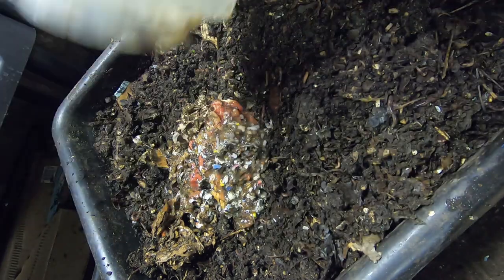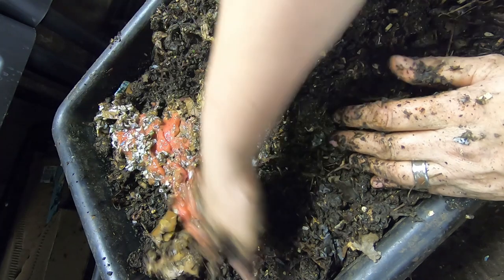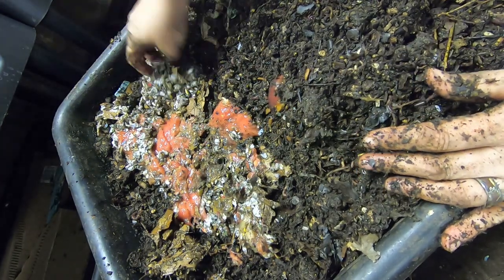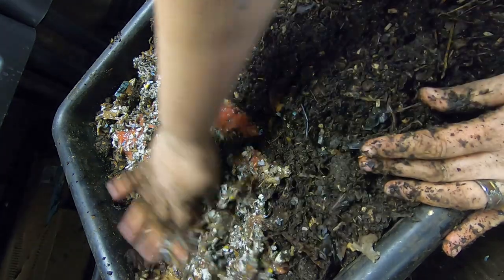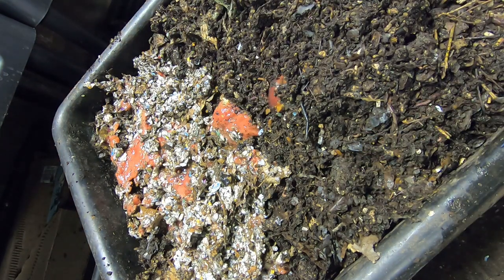I know everybody's like, oh my god, that's the grossest thing ever. It doesn't smell that bad — it's not awesome, but it's certainly not the worst. Maybe it was because it was soaking in with leaves and paper bedding. I don't know. It wasn't that bad.